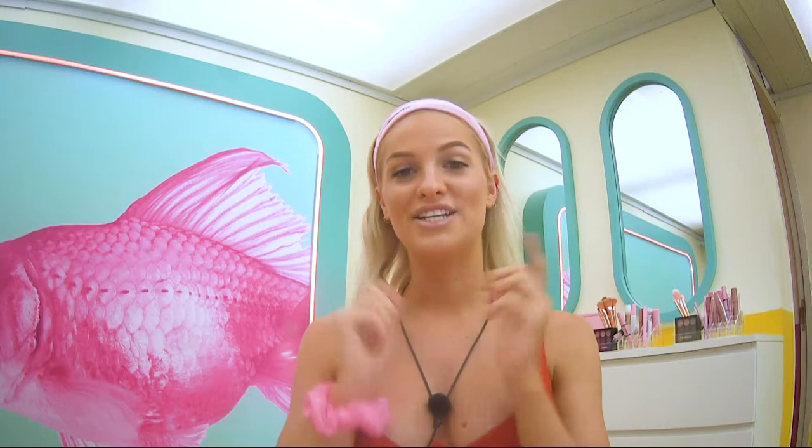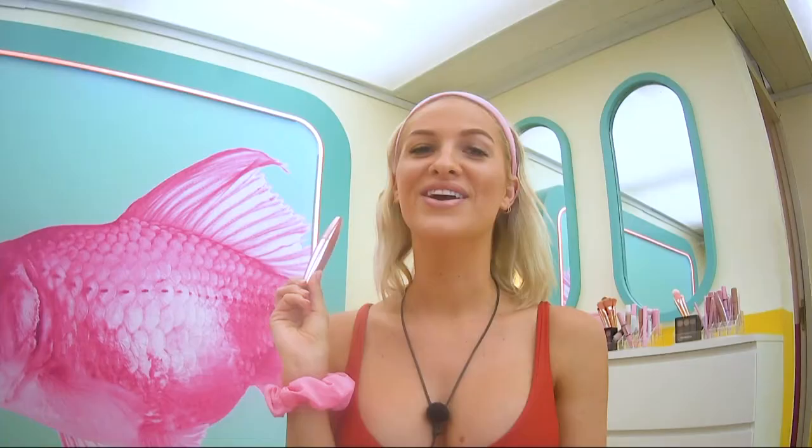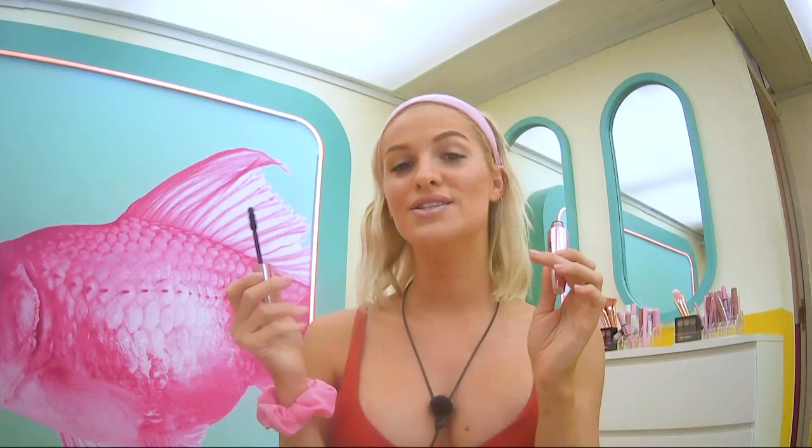Now that my brows are done, I'm going to move on to my lashes. I'm going to be using the Fat Lash Mascara. I love this mascara because it's smudge proof, so if you have a cry or if you want to jump into the pool or it's a really hot sweaty day, your mascara is not going to smudge. I do have some lash extensions so I don't need much, but I do like that little bit extra just to make my eyes really stand out.